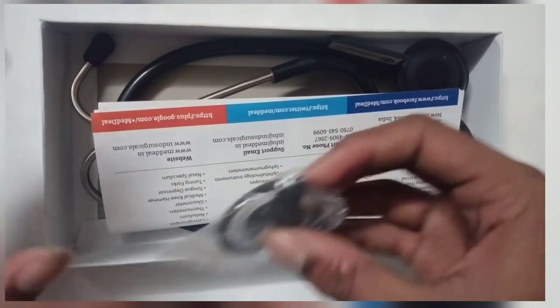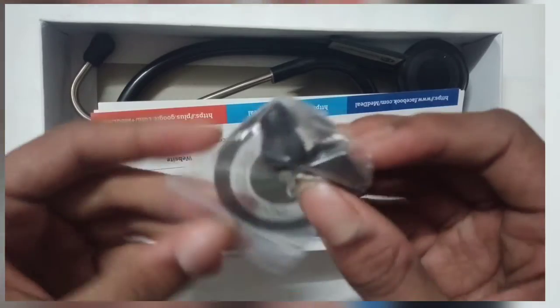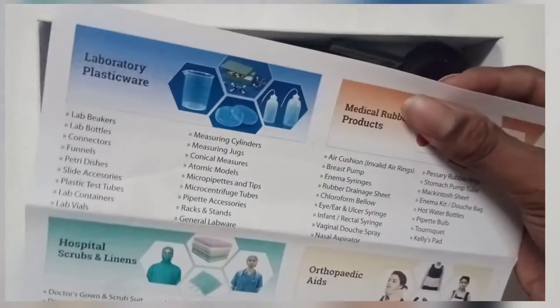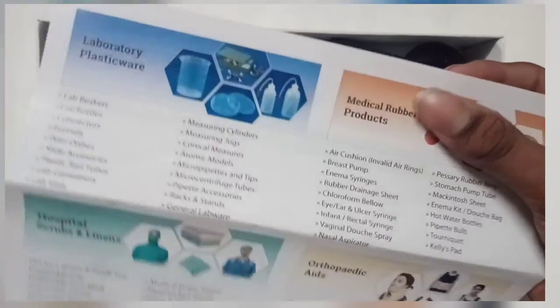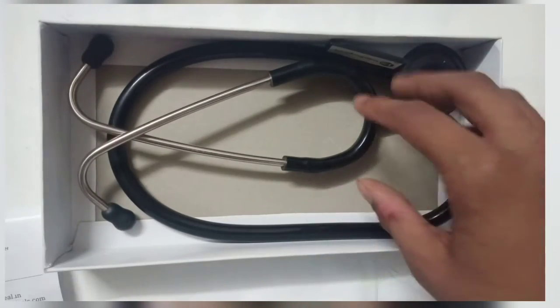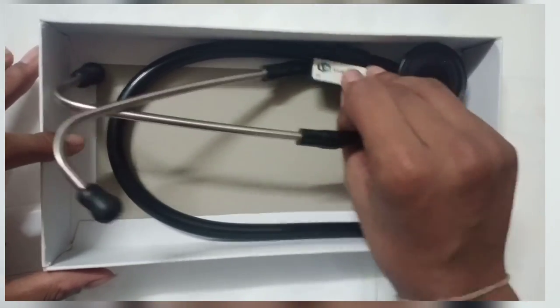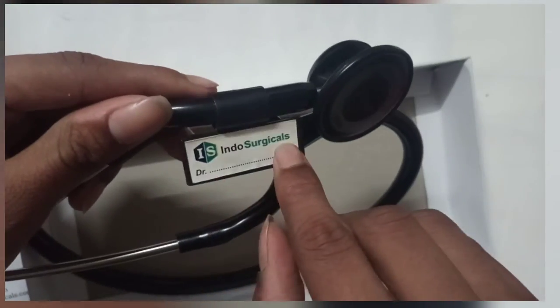We get 2 ear cups and this. This is my new toolbox. This is another item from this company which they provide us. This is the Stato Scope which we get. This is the Indosurgical branding.